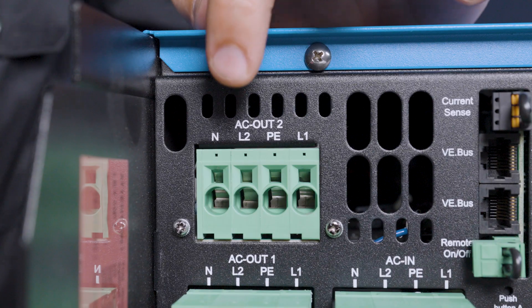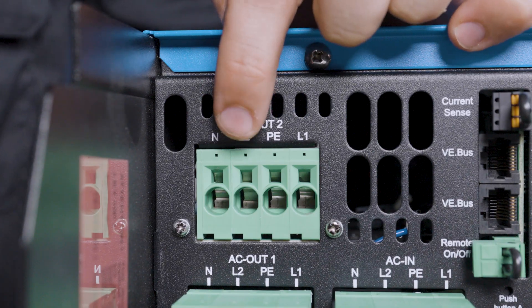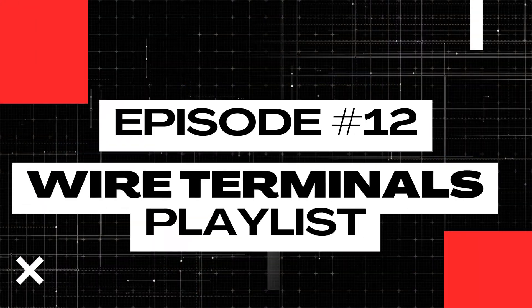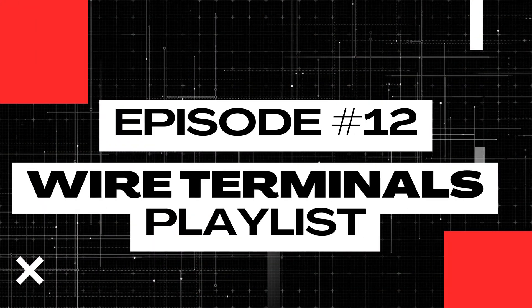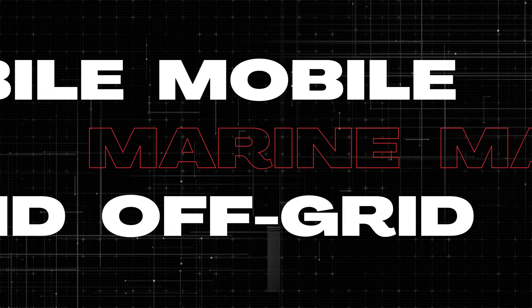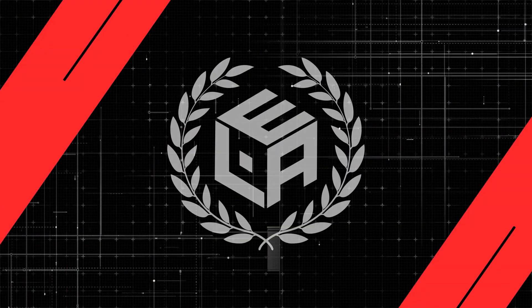If you've got a Victron MultiPlus with these spring clamps for the AC in and AC out, they are kind of a pain, but I've got a trick that will help you out, and that's exactly what I'm going to cover today in lesson number 12 of this wire terminals playlist. My name is Nate, and welcome to the Explorers Life Mobile, Marine, and Off-Grid Electrical Academy. Let's get started.